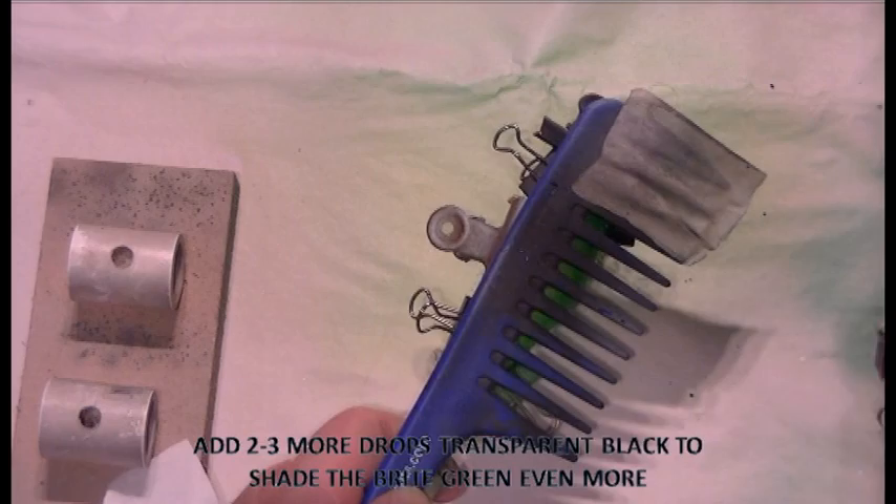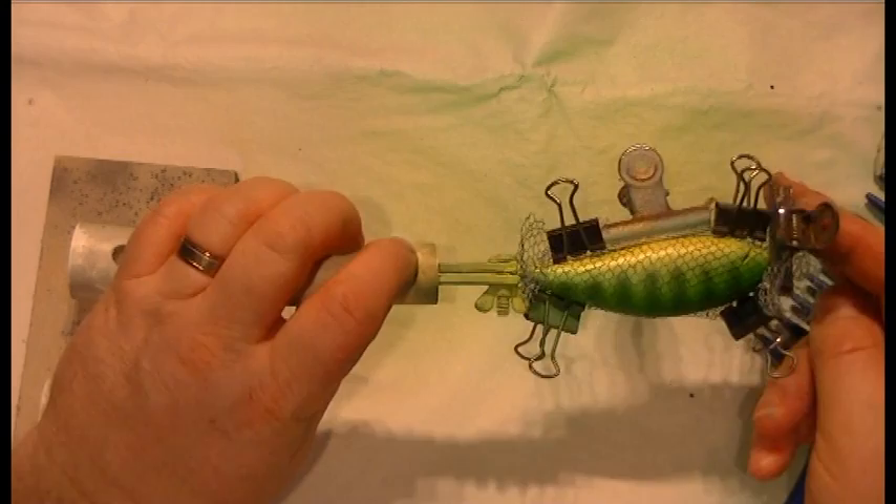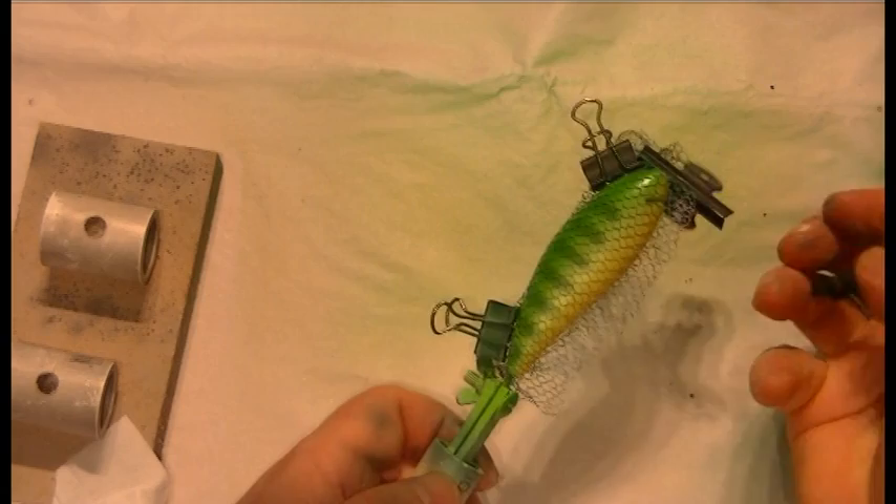The next thing I've done is put another couple of drops of transparent black paint in the colour pot and give it a good mix. I'm now spraying that through a hair comb, which I'm using as a stencil to create the bars on the side of the lure. I'll do that on both sides to give me those bars that are so familiar to perch.